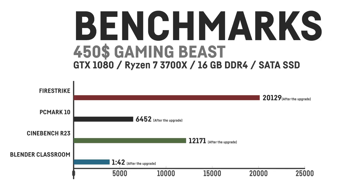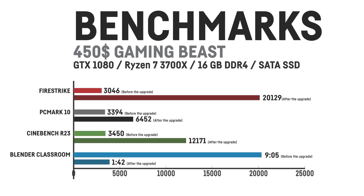After upgrading all the parts, the benchmark results went through the roof. In Fire Strike I now saw a total score of 20,129, a PCMark 10 score of 6452, and a score of 12,171 in Cinebench R23. The Blender Classroom test now only took 1 minute and 42 seconds using the GTX 1080 as the render unit.